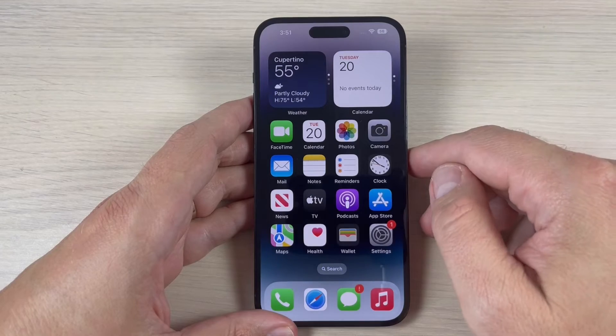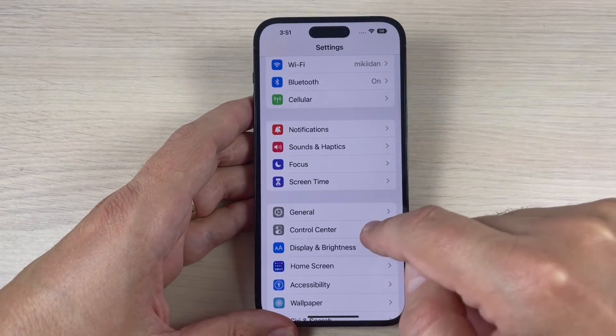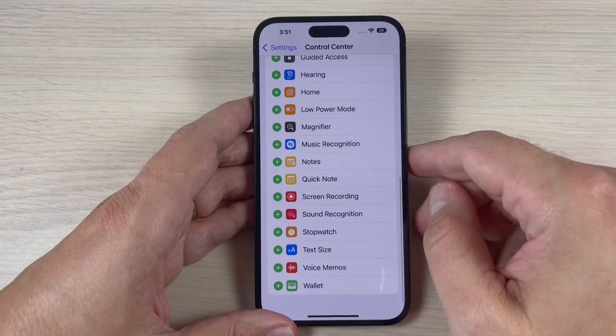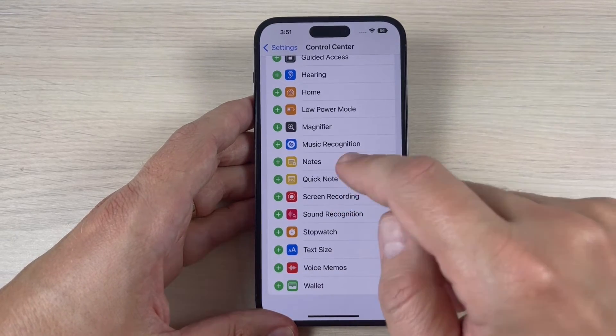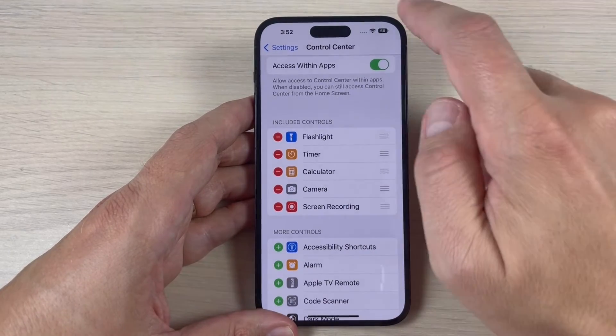To do that, just go to Settings, scroll down and go to Control Center. Here, scroll down and you will see Screen Recording. Just hit the plus sign and now Screen Recording will appear in your Control Center.